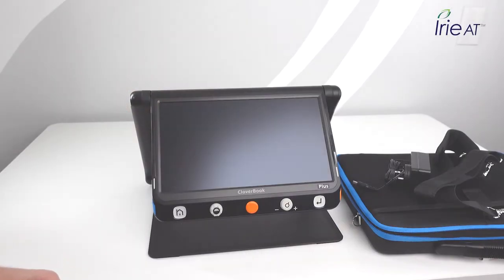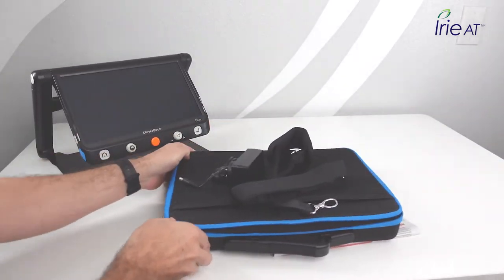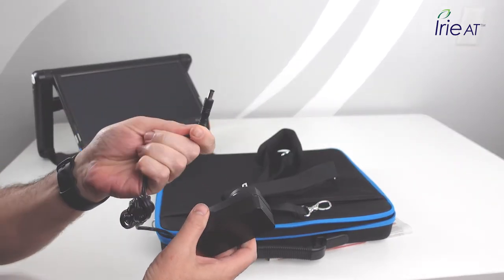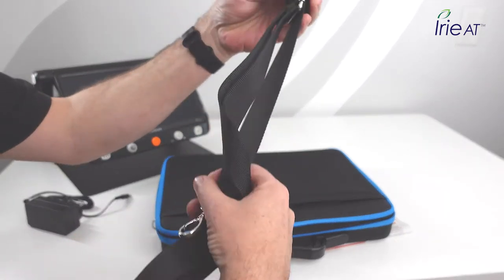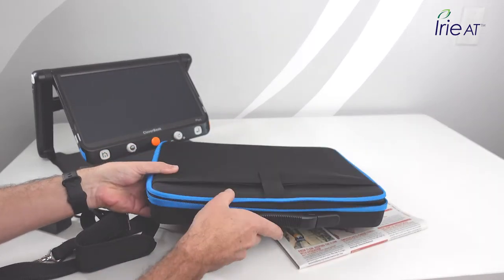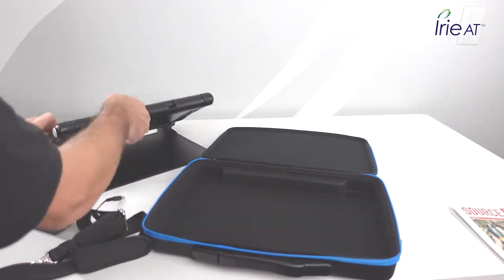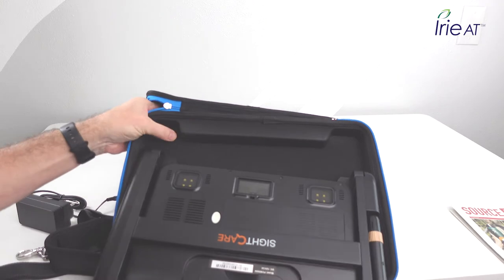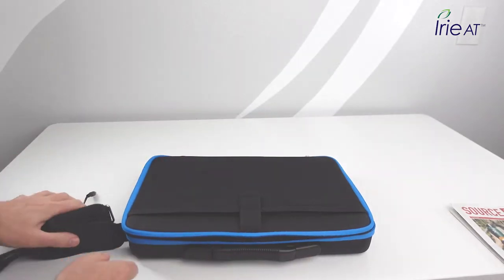Let's start out and see what we get in the box. First, we have the magnifier itself. You get a power charger — it has a round tip so you can't put it in the wrong way. You also get a shoulder strap for the case that connects on either side, a suitcase handle on the case, and the case itself. The case has an indentation shaped to fit the device so it fits right snug in there. Close it up and take it with you.